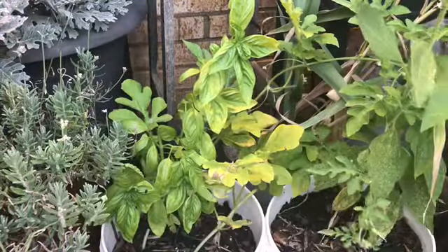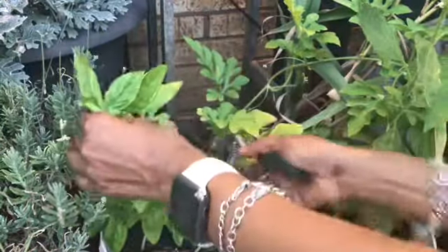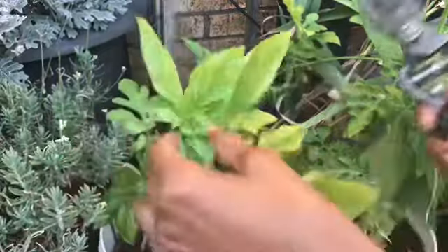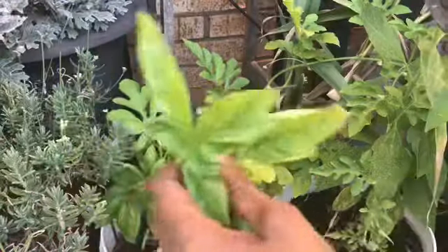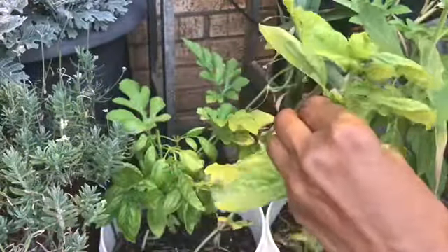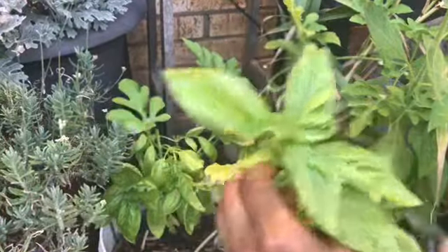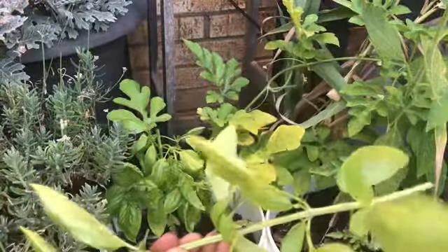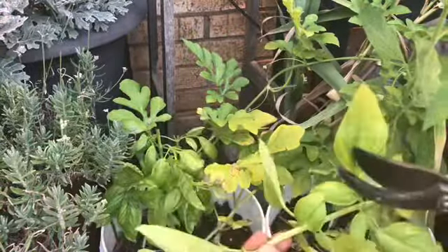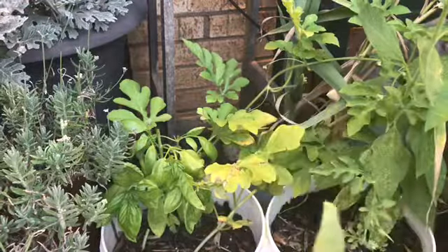We are going to put that in the bucket. Got a long one here — we are going to cut that one down, making sure there are no dark spots, no bugs that we are going to take inside the house. Might be a spider or two right there, so they've got to go. Chop, chop, chop. Making sure we are not taking any bugs in the house, looking up under the leaves, making sure that we are not taking anything inside.